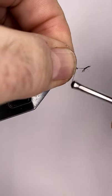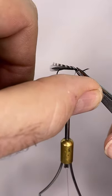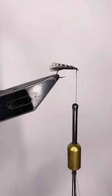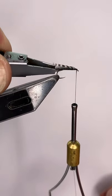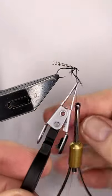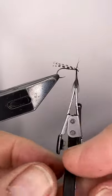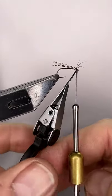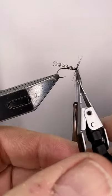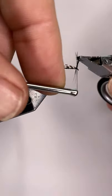Tie one, two, three turns around that and it sits on the side. Now I'll get a pair of hackle pliers and put them on just on the end. I'll go one turn around, close in to where the wings tie in, and take two turns — and that's the way you want it: nice and sparse.